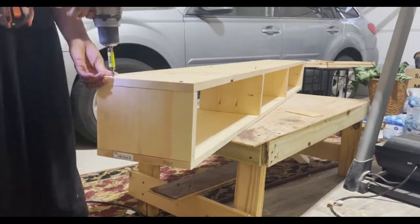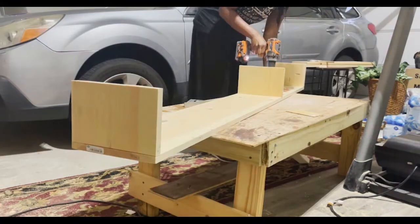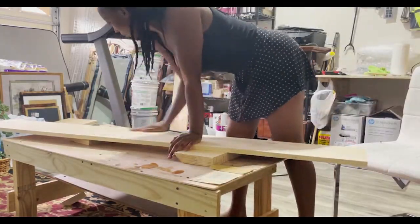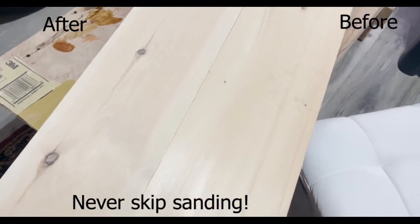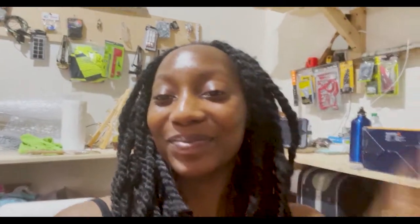With our dry fit done, I'll take everything apart for sanding. I went in with a 120 grit sandpaper and smoothed things out with a 220 grit. I've been sanding for a while — I'm tired — so we're just going to move on.